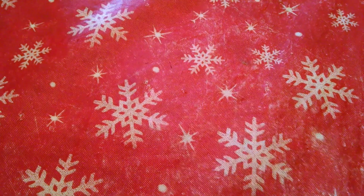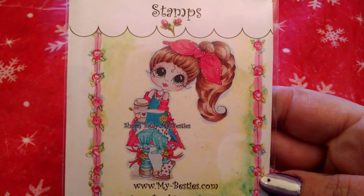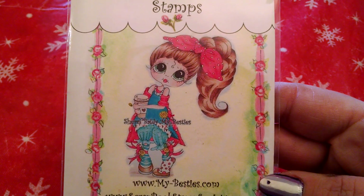I'm going to share that one first — it's using the My Emily Espresso Besties stamp. Isn't she so cute with her little coffee cup? I love it. And I Copic colored her.